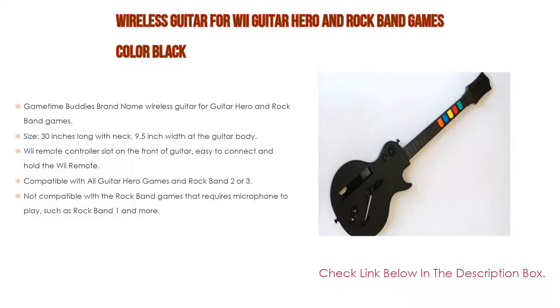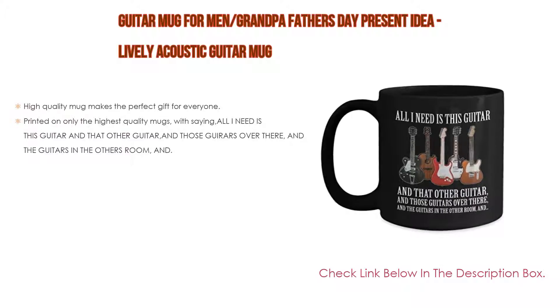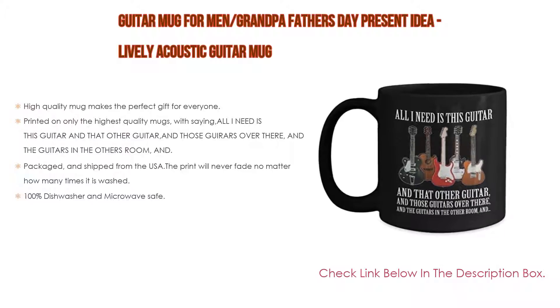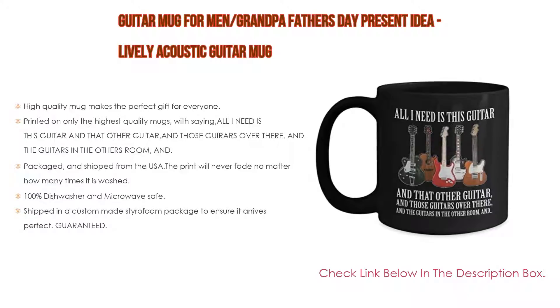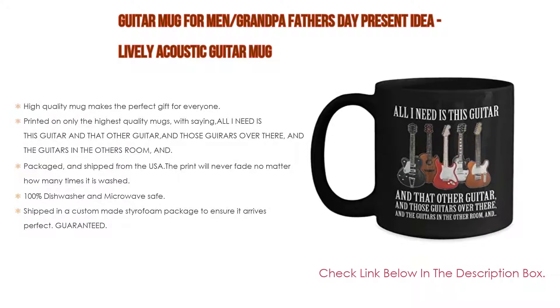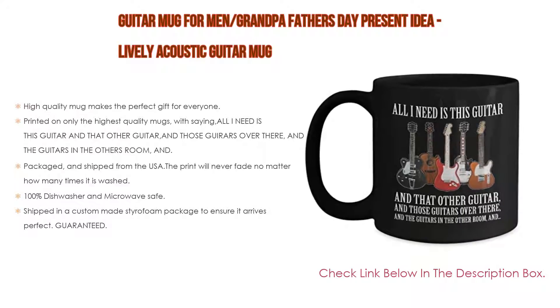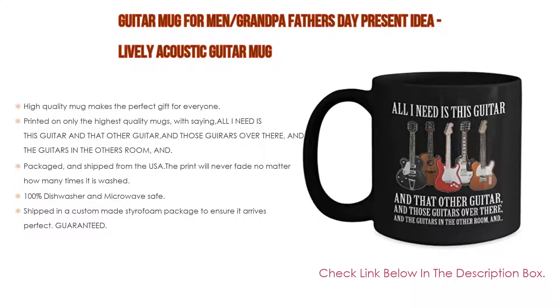Number one: the guitar mug — a great gift idea for grandpa or for Father's Day. The lively acoustic guitar mug is our most popular product. It is a high-quality mug that makes the perfect gift for everyone, printed on only the highest quality mugs with the saying: 'All I need is this guitar and that other guitar and those guitars over there and the guitars in the other room.'